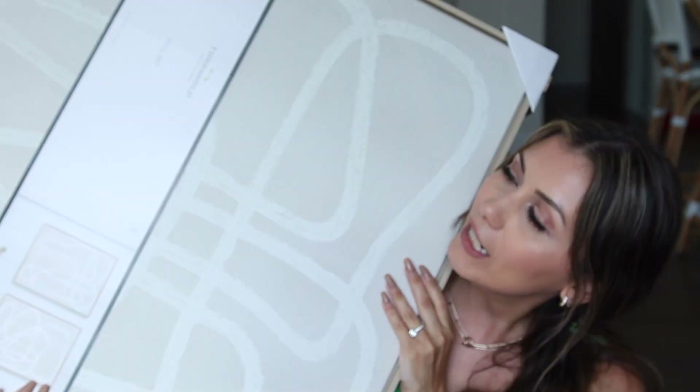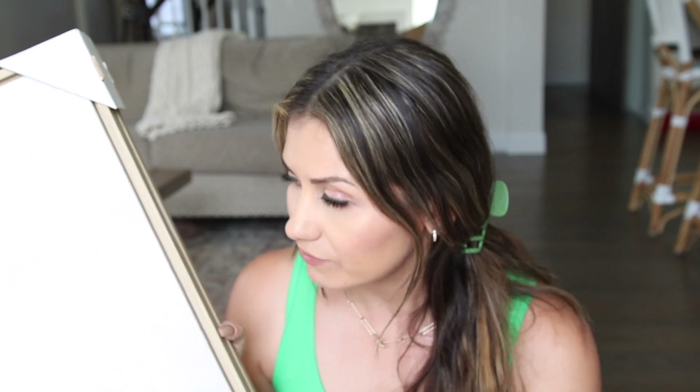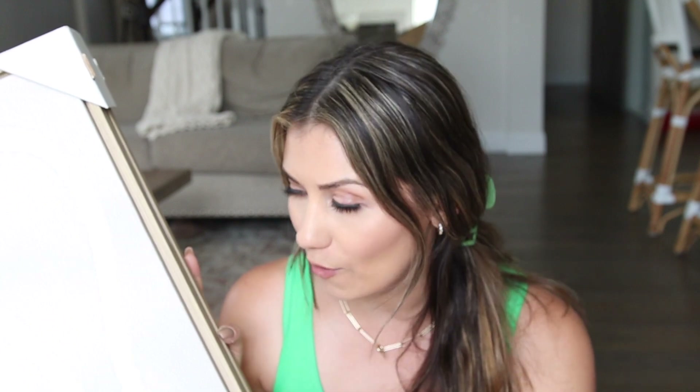Last but not least, if you saw the Target shop-with-me, you would have seen I picked up these frames. I was going back and forth on whether to get them, but I decided to bring them home and see where I envision placing them. I'll insert a clip so you can see where I'm thinking of putting them — don't judge it yet because there are a lot of things I want to change in that area. On the opposite side of that window I could put the second one so they coincide together.